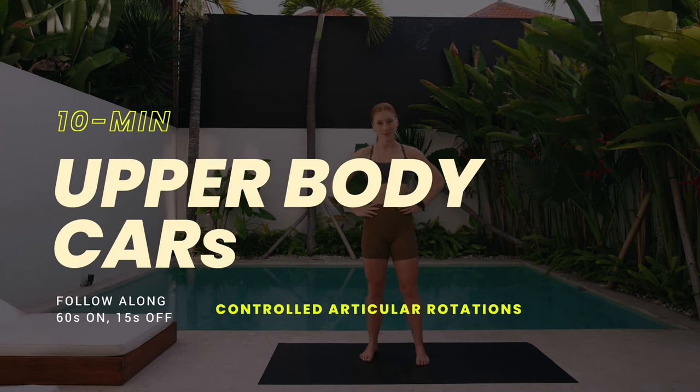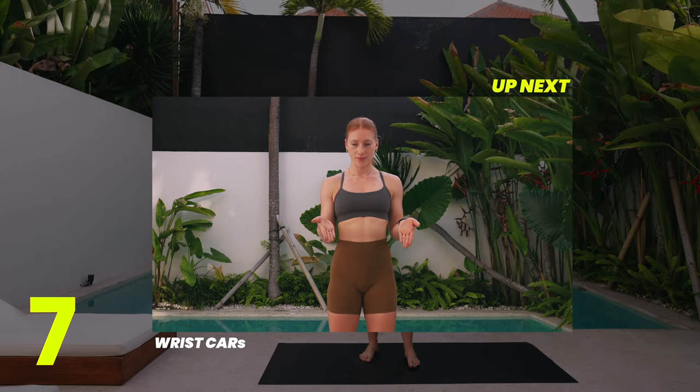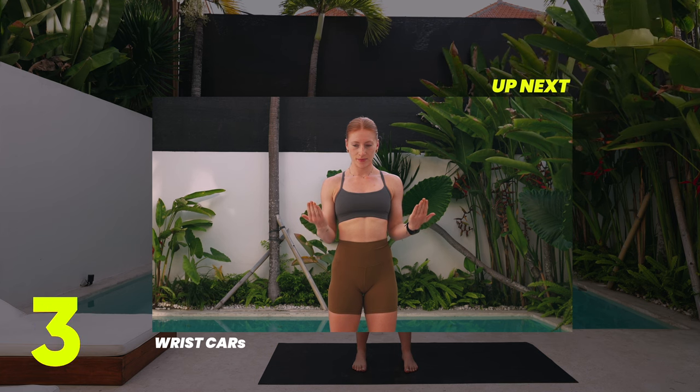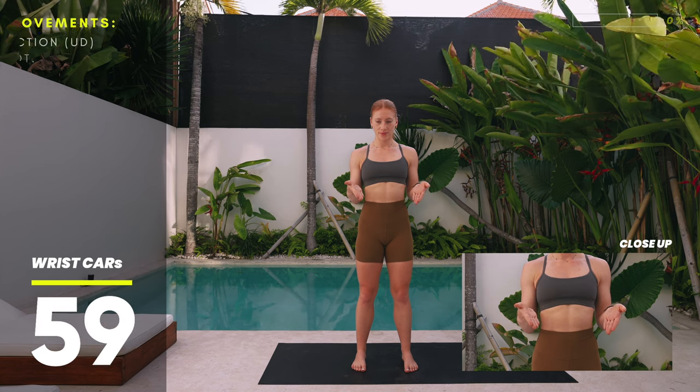Welcome to this upper body mobility routine. We're doing controlled articular rotations, really isolating every joint and moving them through their full range of motion. We'll start off with the wrists — bend your arms at the elbow with both palms facing up, as if you are carrying two plates of your favorite food.